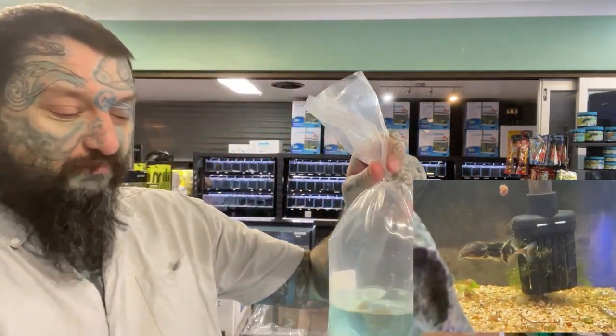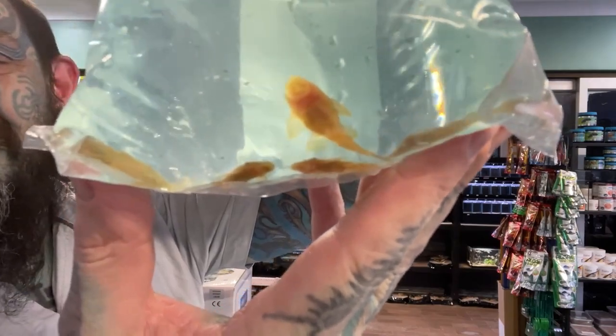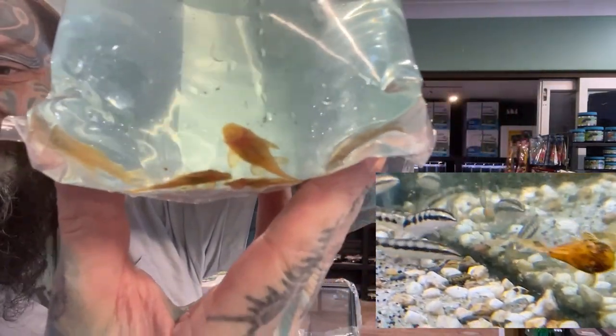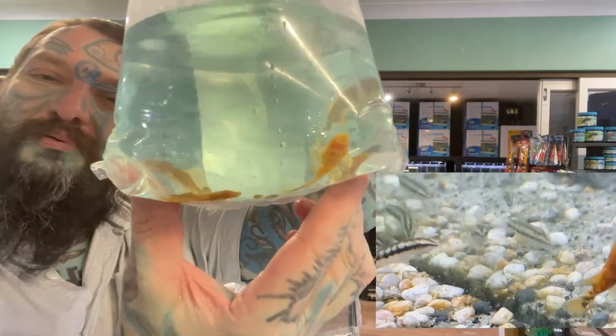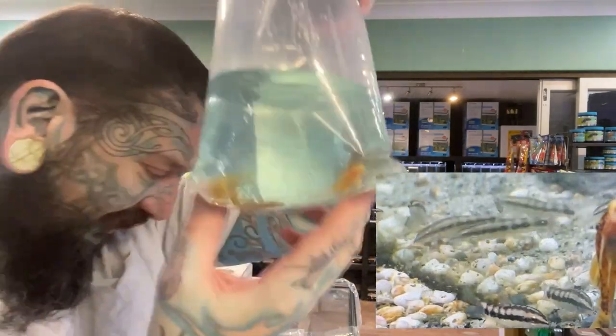They won't really eat things like neons and tetras — same sort of water requirements. These are marbled bristlenose — as you can see on the screen, I just want a tank of about a thousand of those. They are pretty awesome little things, and we have lots and lots of those as well.